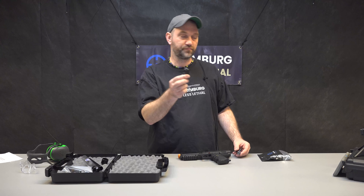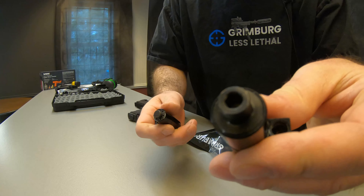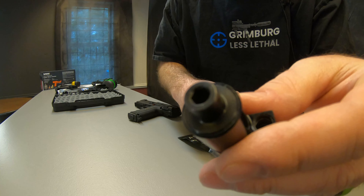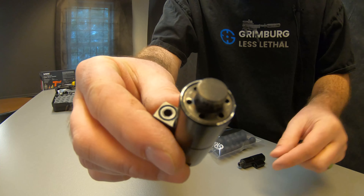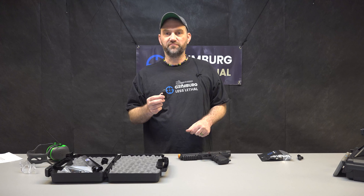You see this valve? The manufacturer removed the velocity adjustment right here. On some of the old Mission launchers and currently on the Tippmann Tippix paintball marker you have this velocity adjustment. So what we do is we open up the marker and we turn this valve to near maximum for you.